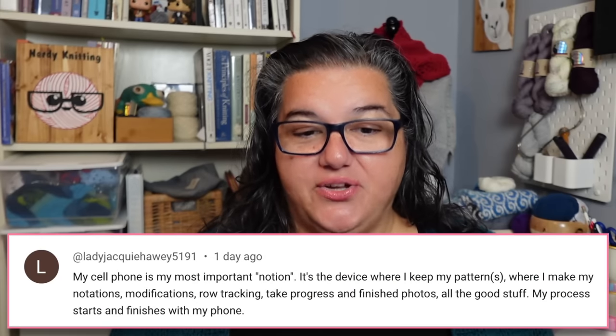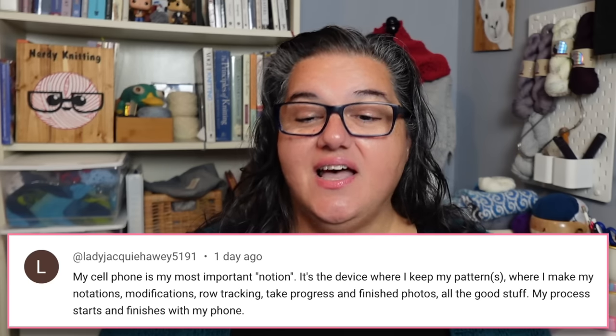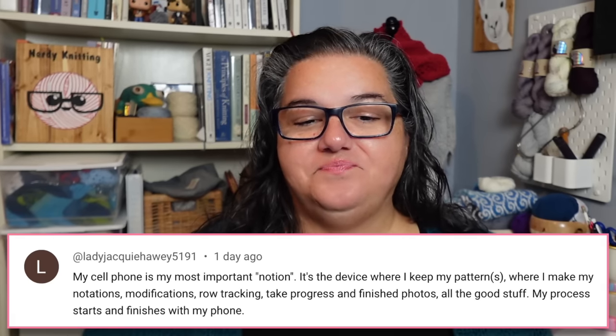Finally, one commenter says her cell phone is her most important notion — it's where she keeps her patterns, makes notations, tracks modifications, counts rows, and takes progress and finished photos. Everything starts and finishes with her phone. That feels like it should be a poll: are you someone who does everything on your phone, or do you print out patterns and use a handheld row counter? It might be another 50/50 split.